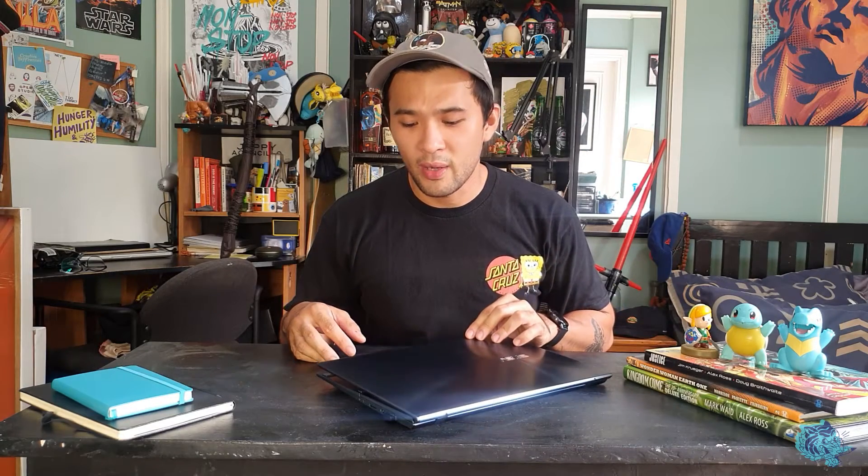ASUS was kind enough to reach out and say they got this new laptop, they want me to check it out and see what creatives can do with it — and it did not disappoint. So I want to thank ASUS for sending over this laptop. It is beautiful, it is amazing, and I can't wait to dive in.